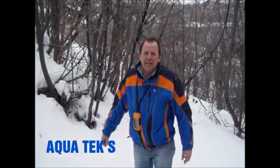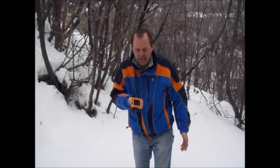Hi, I'm Andy Haas with Snow Lizard Products and I'm here to introduce you to the Aquatech. You're probably wondering why I'm in the snow here talking about a product that can take you underwater. Well, the reason is that the Aquatech is a ruggedized case that will allow you to take your iPhone from extreme environments.